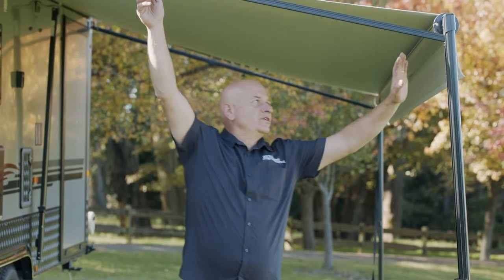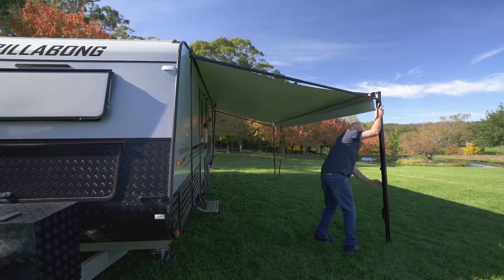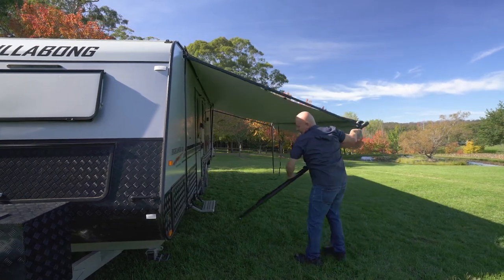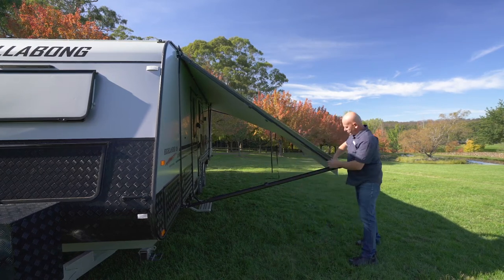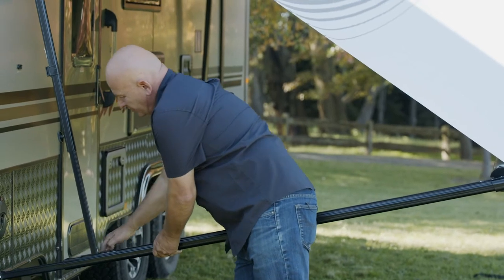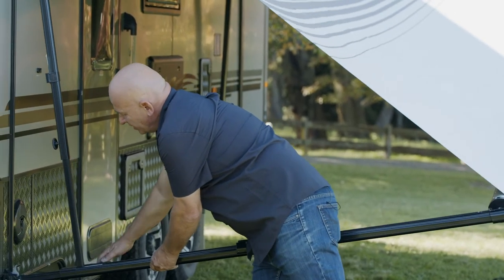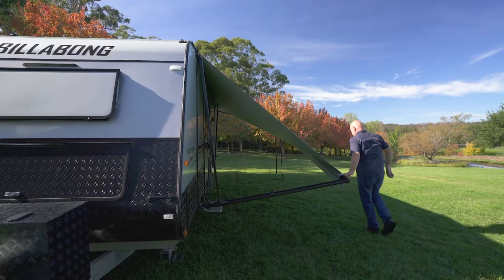Today we're putting a rollout awning away. Put your hand up the side, undo the thumb screw, and bring it back into the bracket on the van. Bring the crossbar down, then bring that down to your locating points. Then do the same to the other side.